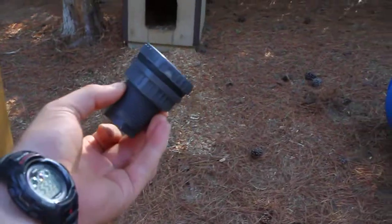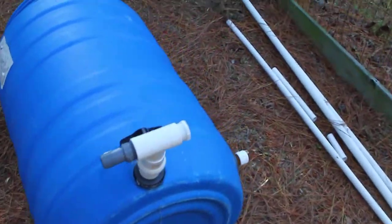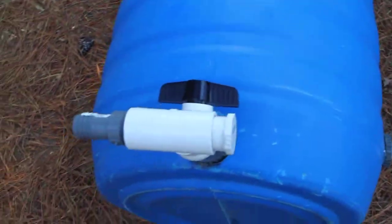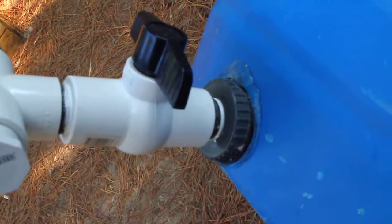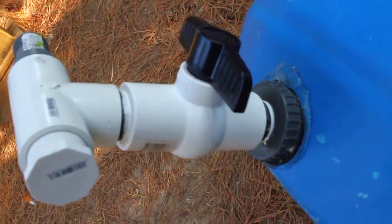I used bulkhead fittings which are one inch — these things right here. I used a 1 and 7/8 inch hole saw, basically made my hole, put a nipple from the bulkhead fitting to the ball valve, then another nipple.